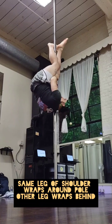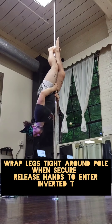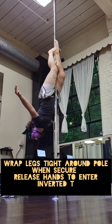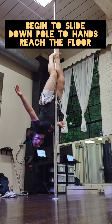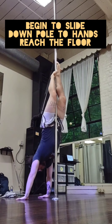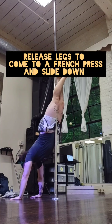When you're ready, inhale and tighten your core. Pull your arms into the pole to crunch up. Your same side leg wraps around while the opposite leg comes behind the pole, squeezing and coming to a climb leg. Squeeze those legs tight, then release your hands into an inverted T.